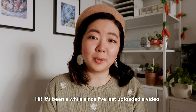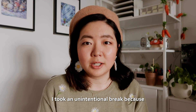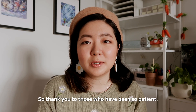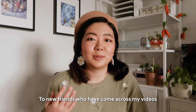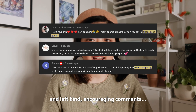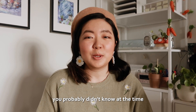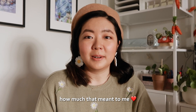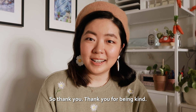Hi, it's been a while since I've last uploaded a video. I took an unintentional break because I've been dealing with great personal loss. So thank you to those who have been so patient. To new friends who have come across my videos and left kind, encouraging comments — you probably didn't know at the time how much that meant to me. So thank you. Thank you for being kind.